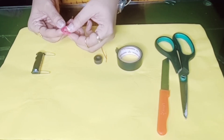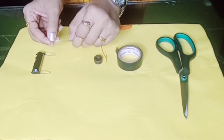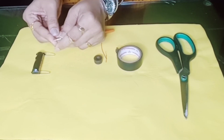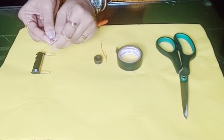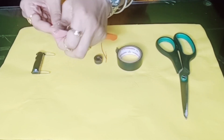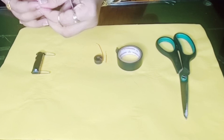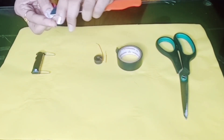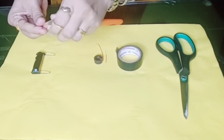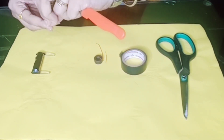Then I'm going to take this knife and scrape off the insulation coating that is over the copper wire — just scrape it off a little bit. You can see it is coming out. I have removed the insulation coating from one side, and I'm going to do the same to the other side. You have to be very careful when doing this so you won't hurt your fingers. I've now removed it from both sides.